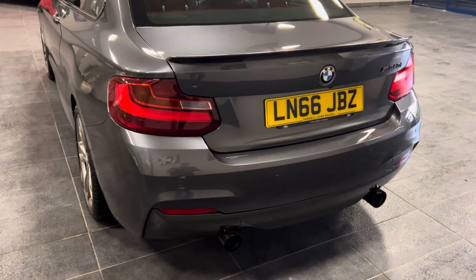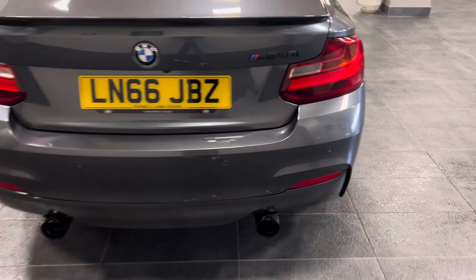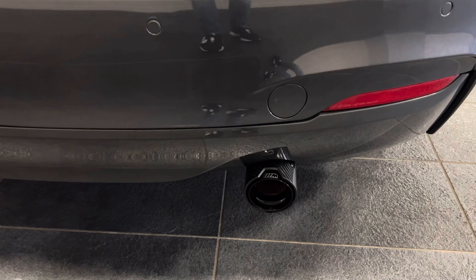And to the rear of the vehicle, there's a carbon style rear spoiler and carbon exhaust tips.